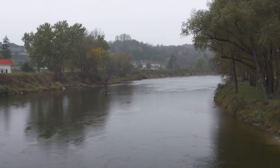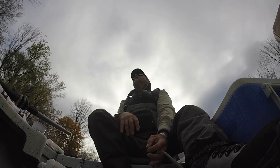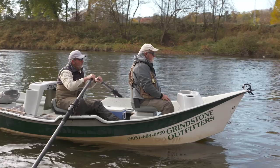Exploring Ontario's steelhead opportunities need not be expensive. On this trip, I rented a nice, comfortable room at the Best Western in Walkerton. I also hired a guide. The guide I hired is Grindstone Outfitter owner and head guide, John Valk. John has guided on this river for decades and is one of the most knowledgeable fly fishers in the business.